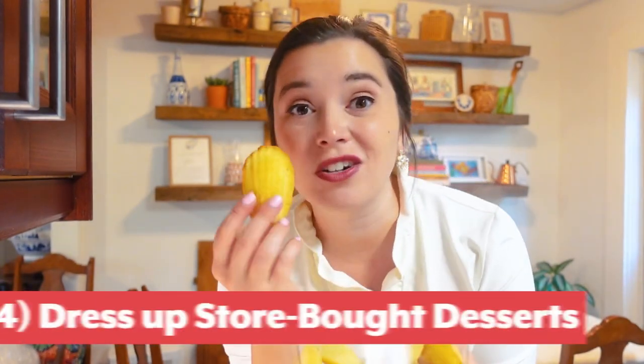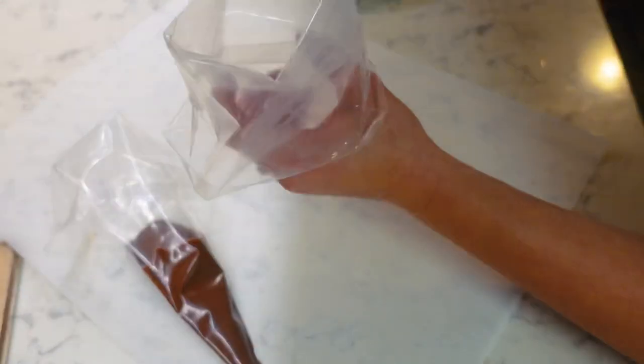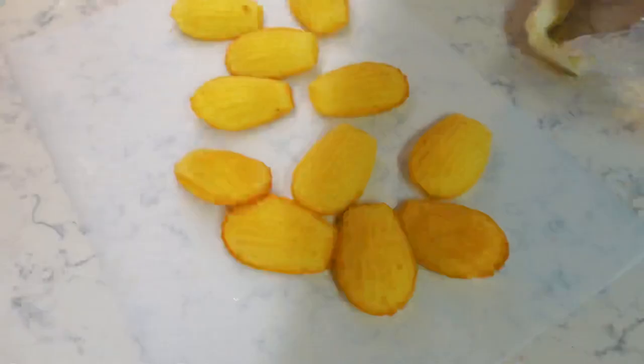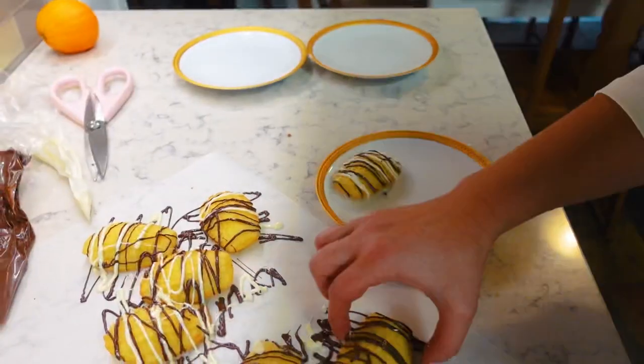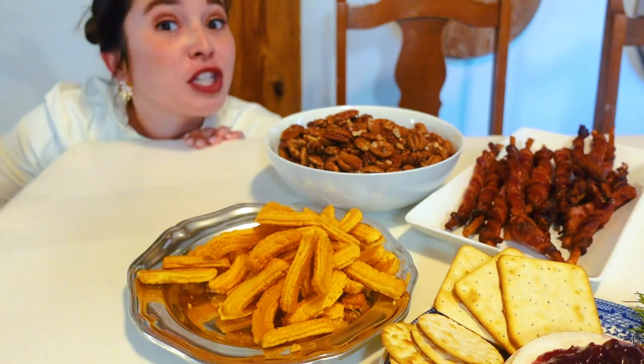Another really great way to save time is to buy plain desserts like plain madeleines or mini bundt cakes and just quickly melt some chocolate to decorate them. I'm doing white chocolate and dark chocolate — they're really pretty, really fast, and people will think they're homemade. And literally no one's going to know if you home-make your cheese straws, so just buy them from the store.